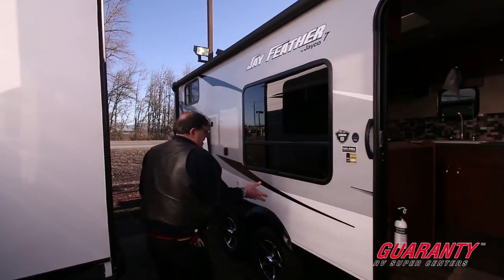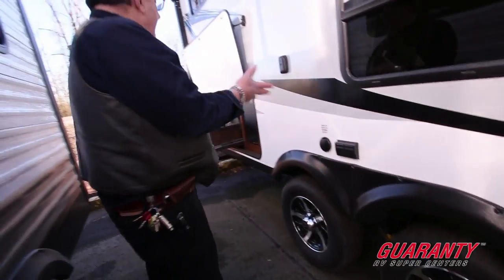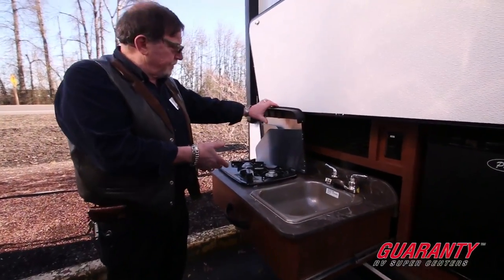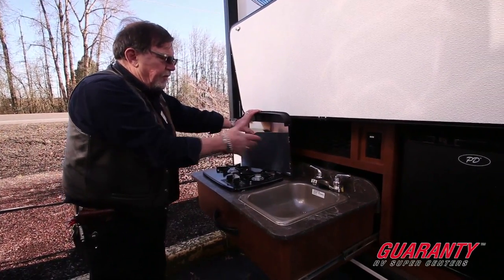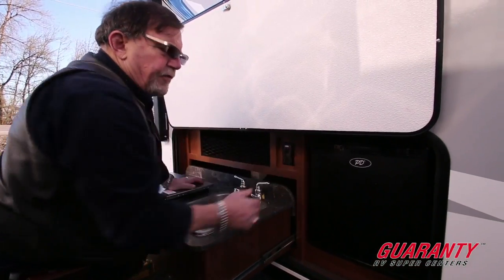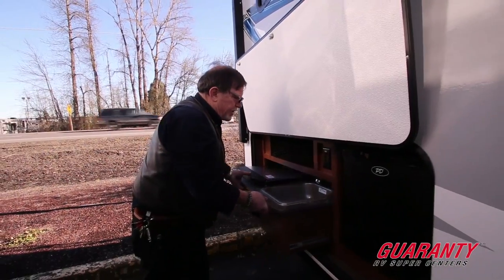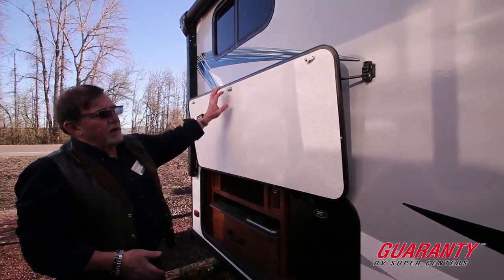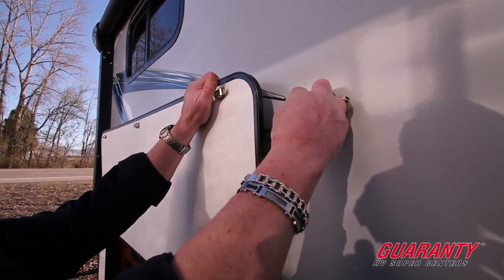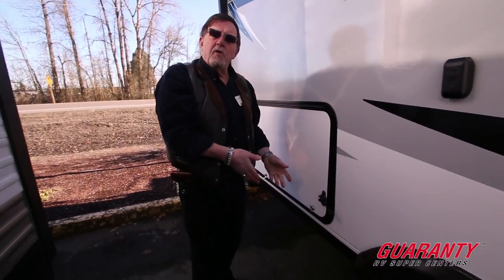Before we go inside, I'll point out the smooth fiberglass sides and alloy wheels to keep the trailer looking good with no rust. Outside kitchen is complete with a sink, two-burner stove — works just like the old camping stoves — and an area for plates and utensils, plus a little refrigerator. Everything pushes back in, out of sight. Drop the door down and push in — raise that up, and nobody knows you've got an outside kitchen.